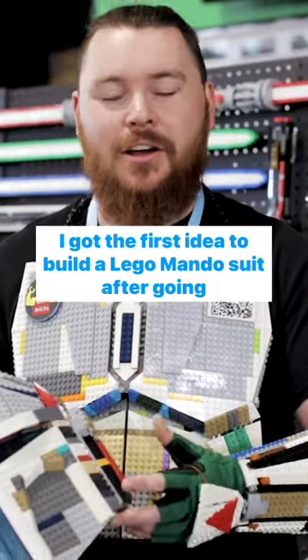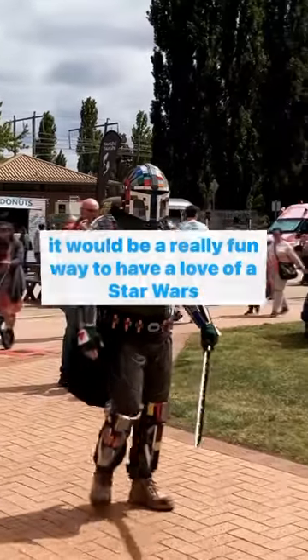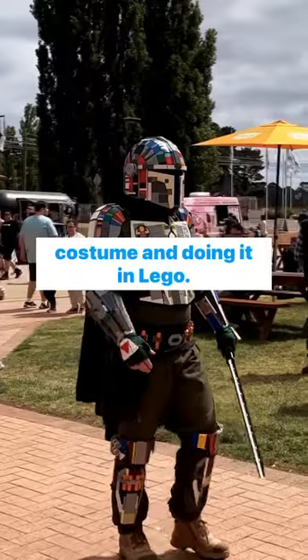I got the first idea to build a Lego Mando suit after going to the Oz Comic Con for the first time this year, and thought it would be a really fun way to have a love of a Star Wars costume and doing it in Lego.